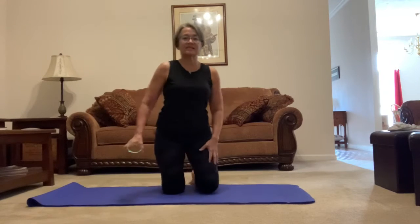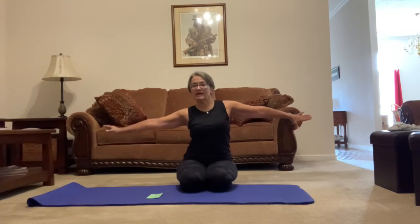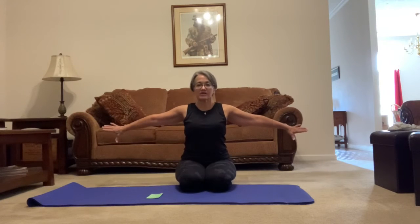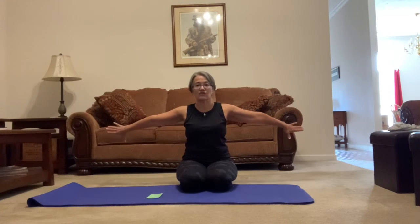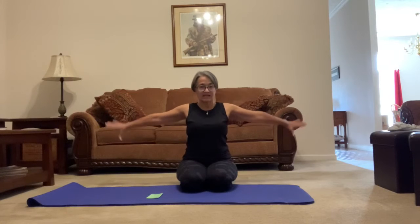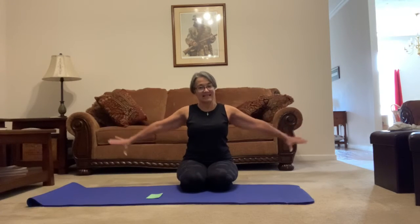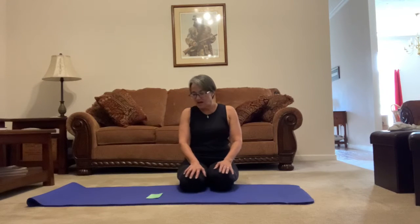Our next exercise is called 'thumbs down.' Get in a good seated position — you can cross your legs or just bend your knees. Put your thumbs down and push your arms back like you're trying to fly, leaning forward just a little bit. We're going to pulse and count to 20. Remember, anytime you exercise if something doesn't feel right, get out of it and start over. Ready: 1, 2, 3, 4, 5, 6, 7, 8, 9, 10, 11, 12, 13, 14, 15, 16, 17, 18, 19, and 20. Great — shake it out!